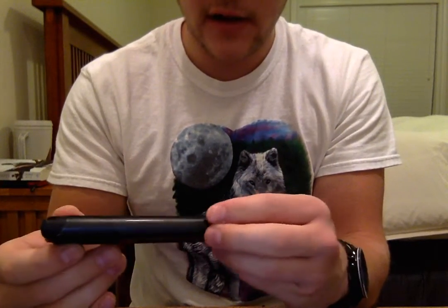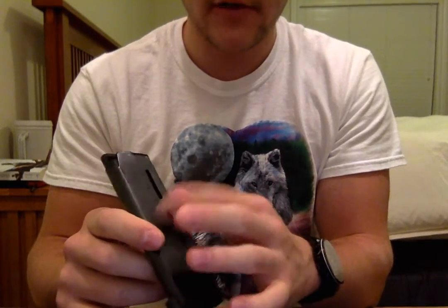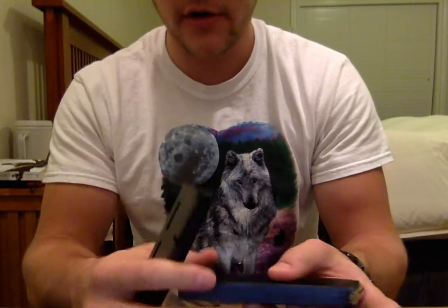If you're looking into buying these magazines, I'd highly recommend them - except if that rattling of that fourth or fifth round would bother you, then maybe try a different one, and let me know how it goes.